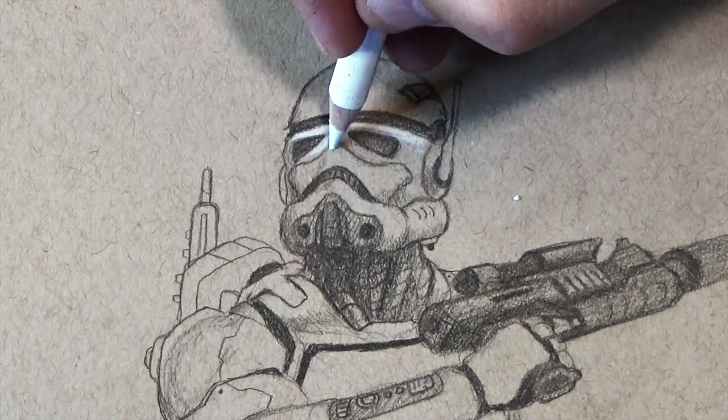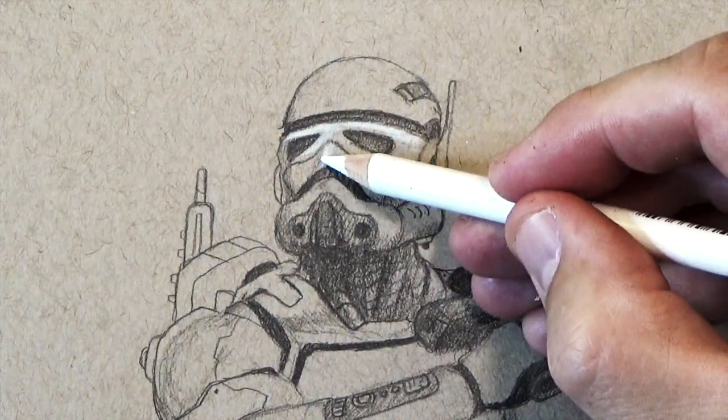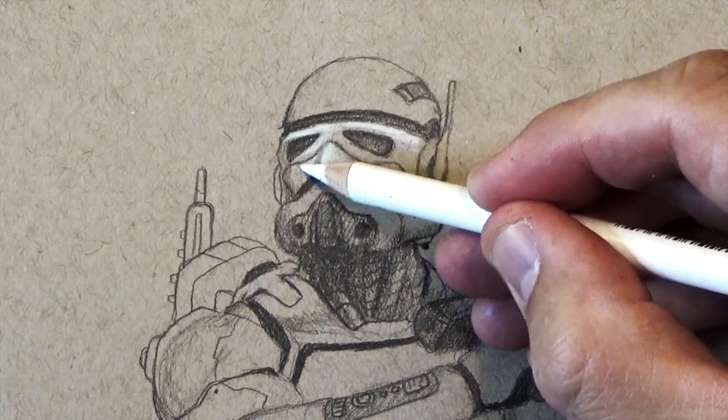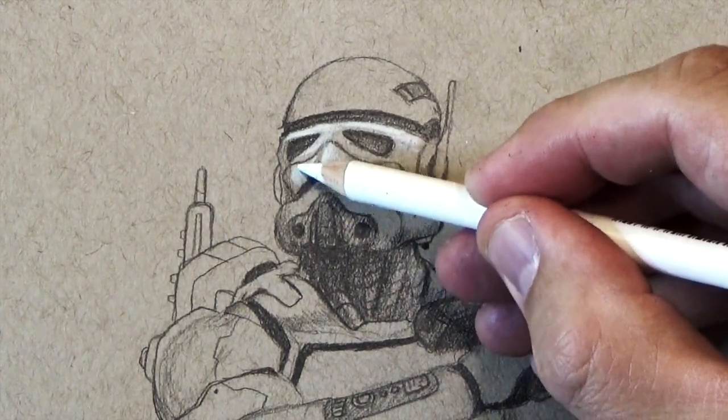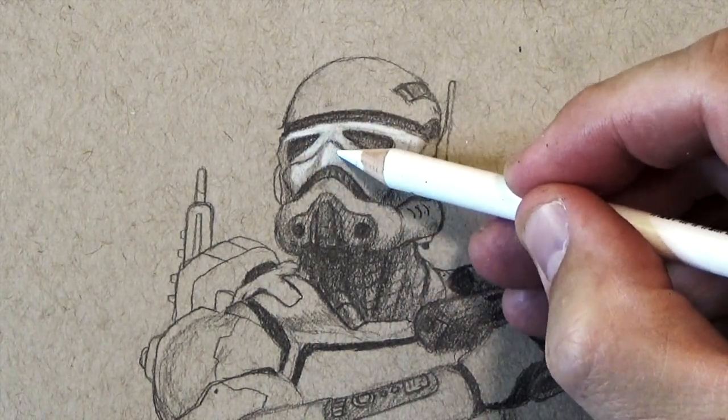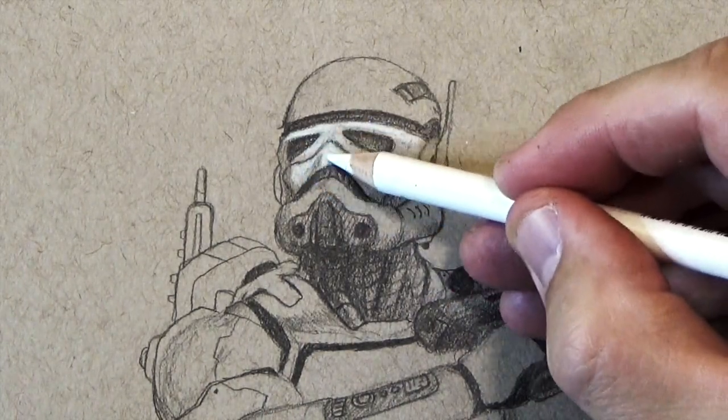Above his eyes there's like a ridge there, so I know that that is going to be really bright and white. On the nose I think about the same thing — that nose is really coming forward so the light is going to hit it really hard at the edge of it, at the piece that sticks the furthest out.